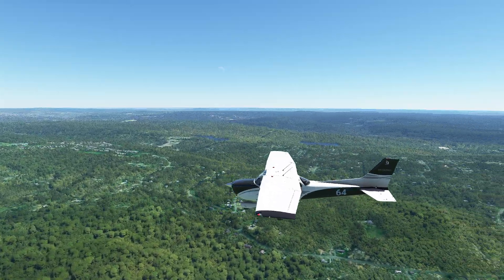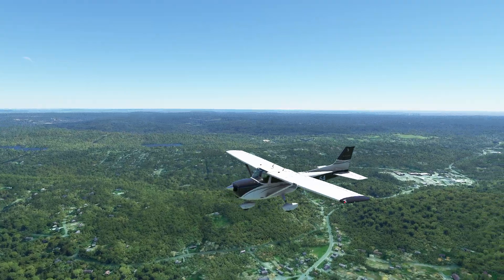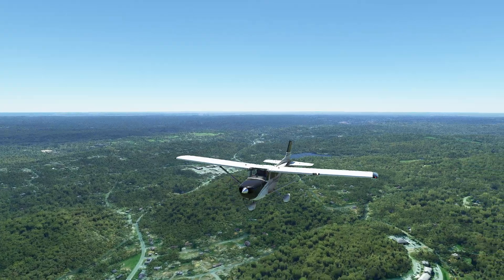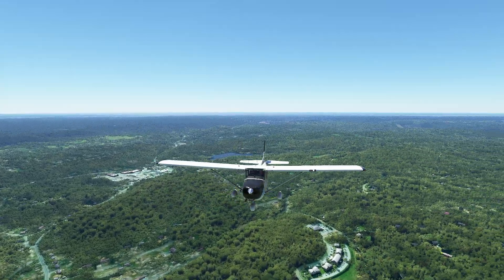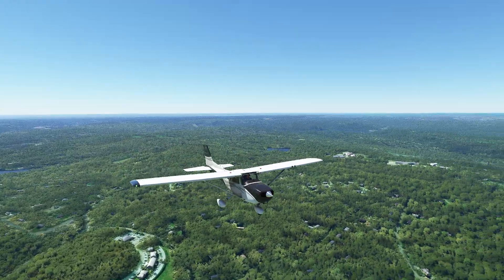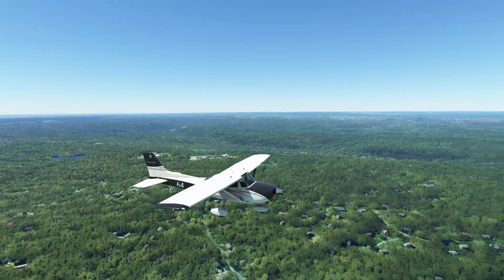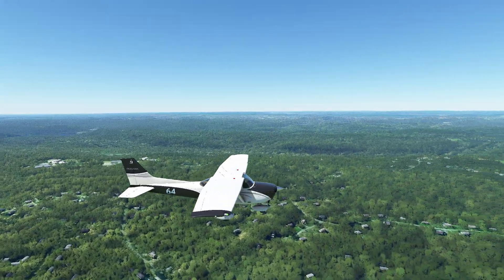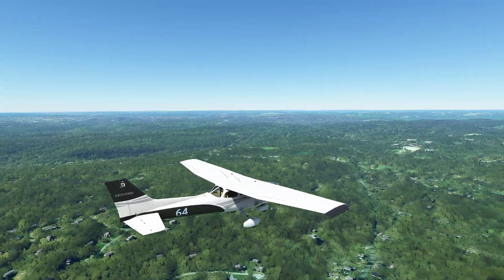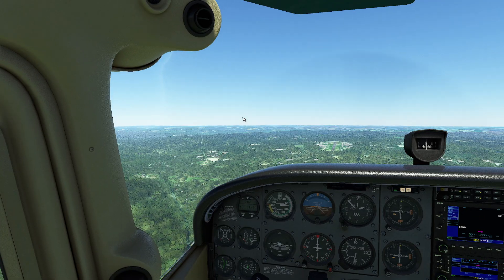Hello everyone. In today's video we're going to be taking a look at the importance of selecting the correct glide speed in the event that you have to turn your nice powered airplane into a glider. The reason we have gliding speed is so that if something happens that makes it so we can't safely continue our flight, we have the ability to carefully identify where on the ground we're going to end up. We're going to demonstrate this by flying at the correct glide speed, then the wrong glide speed — too fast and too slow — so you can see exactly what happens.